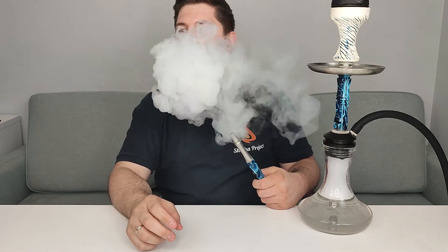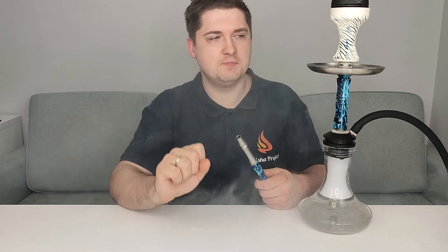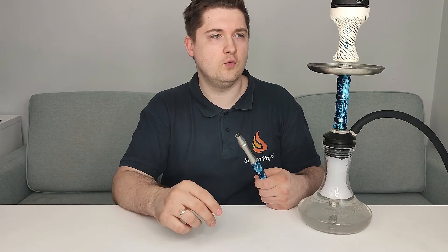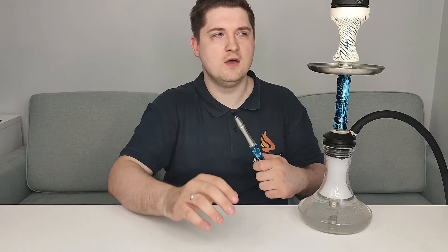Now I speak about the taste. The good point is the peach — I feel it 100%. But the problem is what I mentioned before: in Europe with mint and ice flavors we have a small issue. The mint is maybe like 5% — I barely feel it when I smoke. So it smokes like a peach, not mint-peach — I feel peach, not mint.